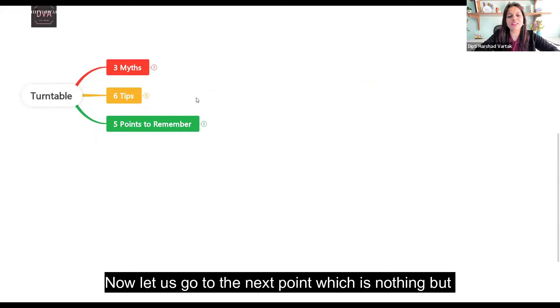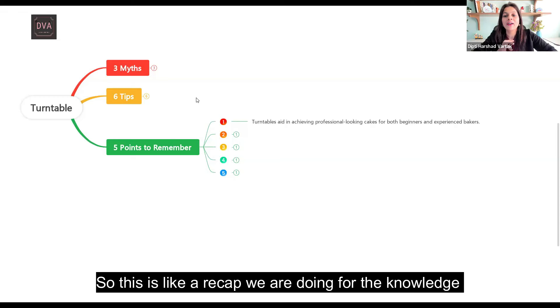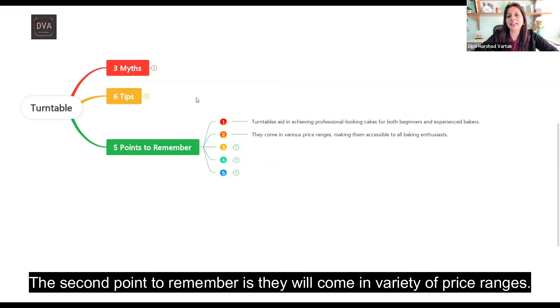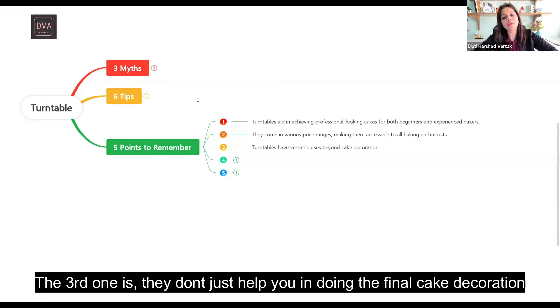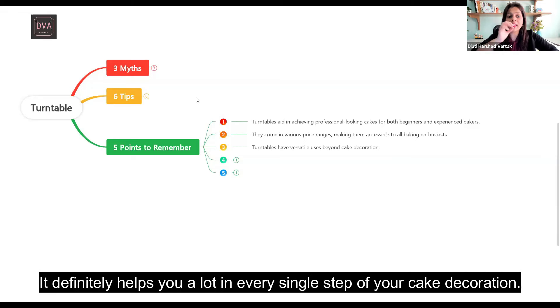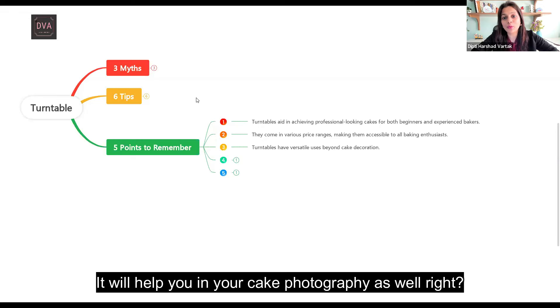Now let us go to the 5 points to remember while using a turntable — this is a recap of the knowledge from this video. Point one: a turntable will give you professional-looking cakes even if you are a beginner or intermediate baker. Point two: they come in a variety of price ranges, so ensure you buy a sturdy and stable one. Point three: they don't just help with final cake decoration — they help you cut cake into perfect layers, crumb coat, level the cake, and even with your cake photography.